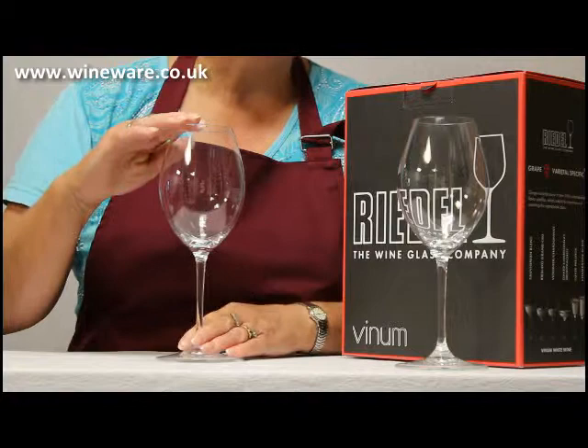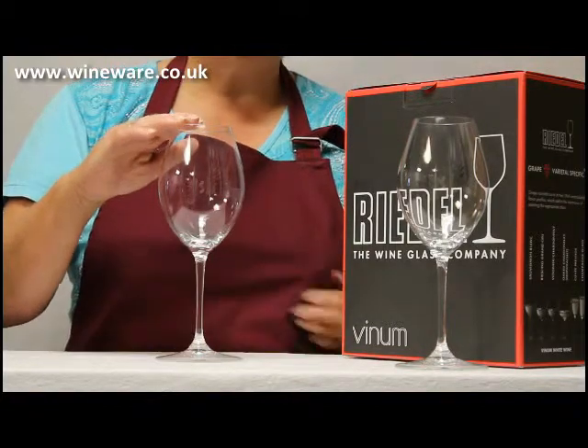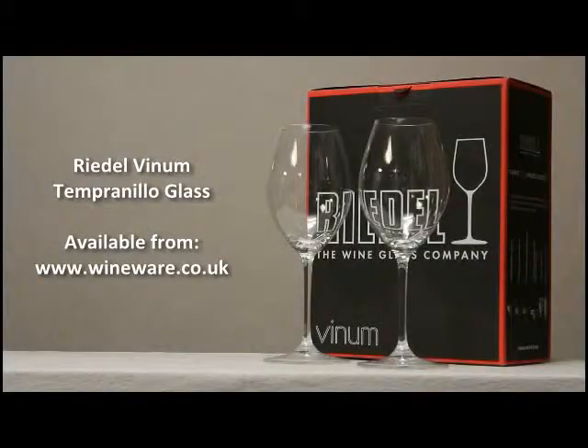It's one of the tallest in the Willem range at 226mm. It's made by machine from lead crystal and like the entire Riedel Willem range it's available from wineware.co.uk.